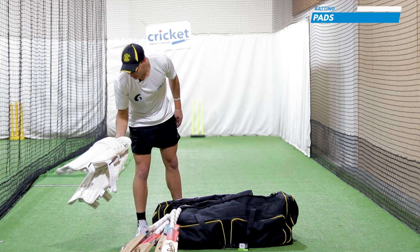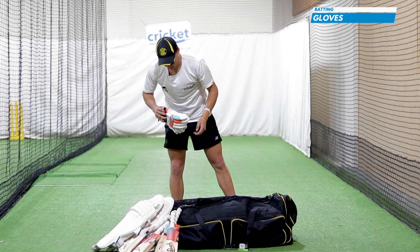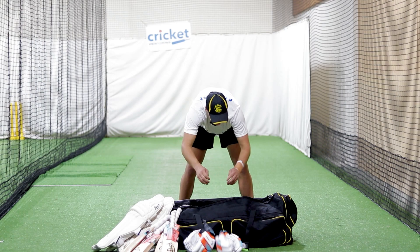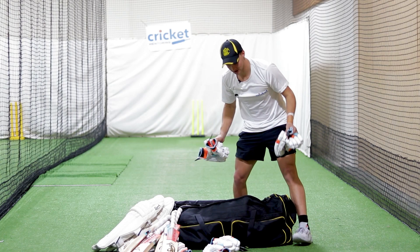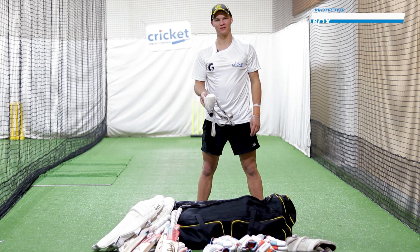Next I have my pads — white ones which I had to dig out of the cupboard because they've been hiding for a while. Then I've got my batting gloves. I've got about four pairs all around here under some other stuff. And then my thigh pad — the REM free fire pad — which is very comfortable as well.